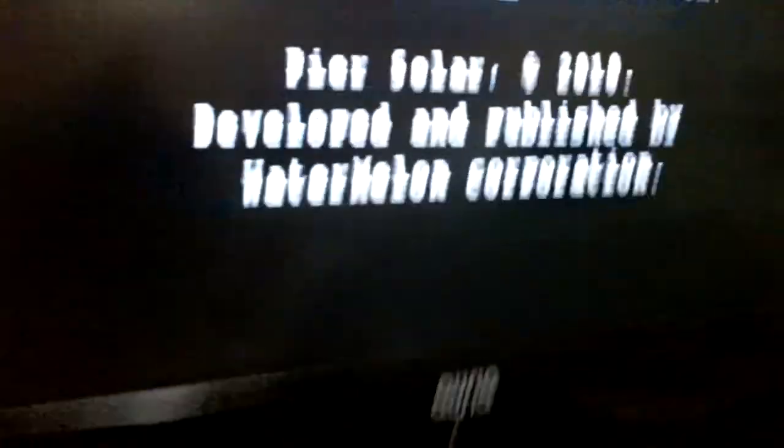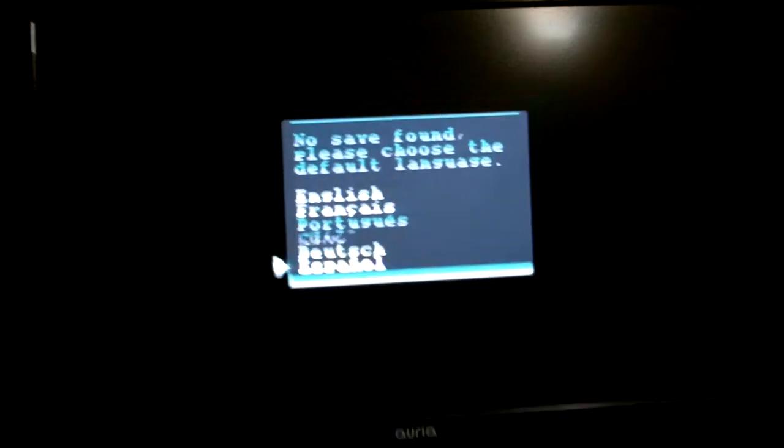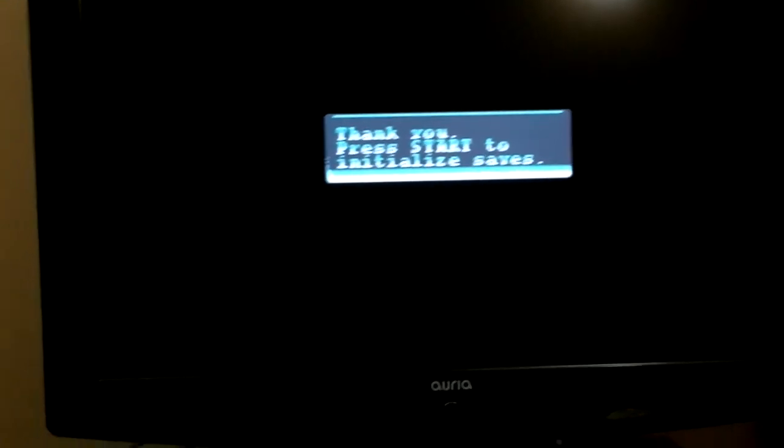I believe the volume won't be too loud here. First things first, it's asking me to input my language. That menu is a little hard to read, but English.